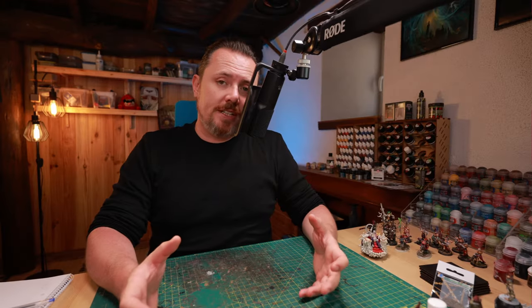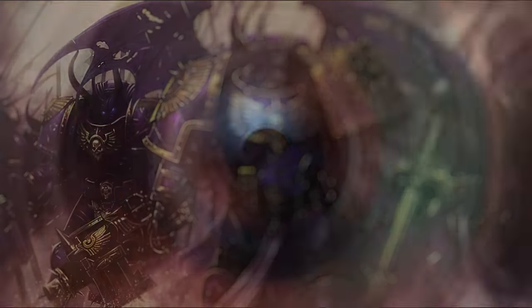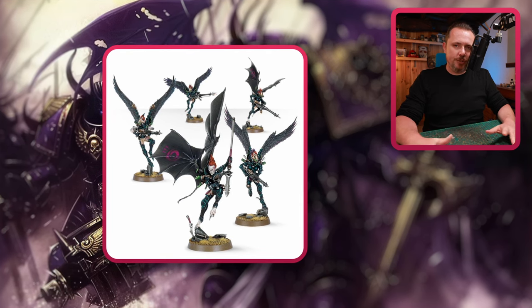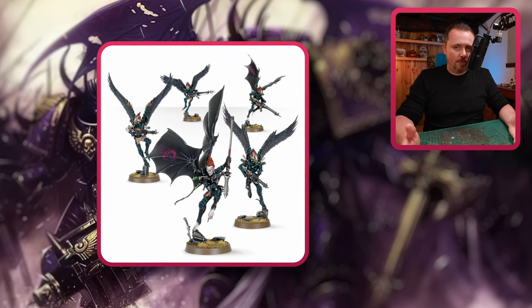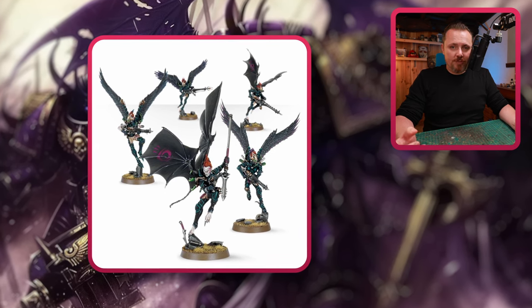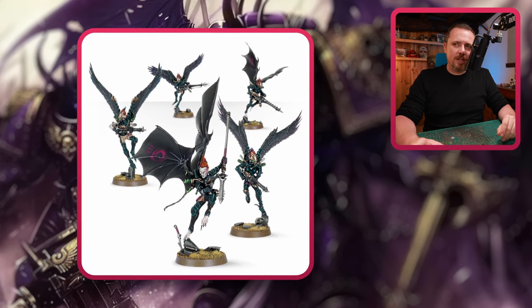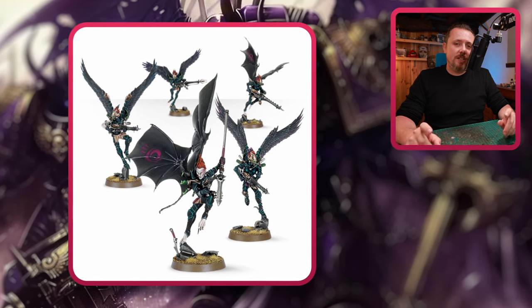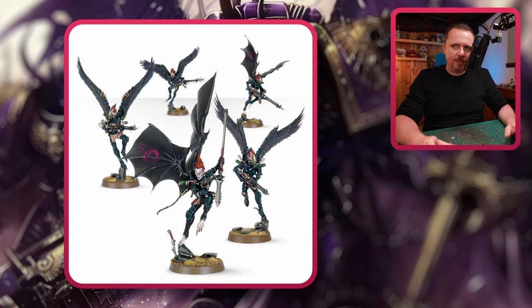Let's look at some wings, because you might want a jump captain with actual wings rather than a jump pack. The Scourges from the Drukhari are by far the best kit for this — they have massive leathery bat wings, or a subtler approach with feather wings. You have five sets to choose from, plenty if you want a couple of characters. They come with some chain whips as well, weird guns, swords — skinny little swords. It's a good kit to get into your repertoire if you're building a Slaanesh army — just one box for a bunch of bits.